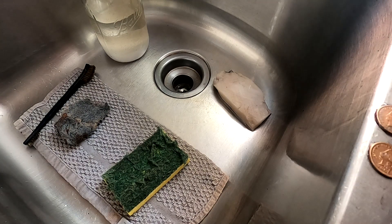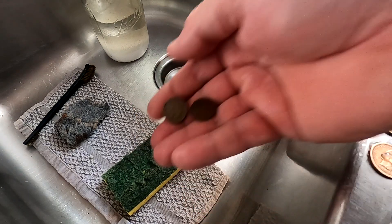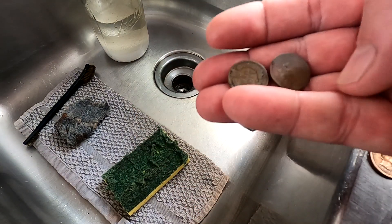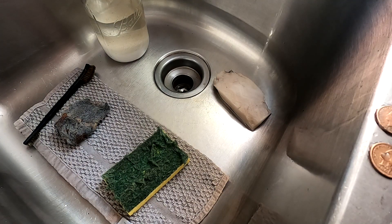I pretty much leave my older coins kind of dark like this, and I just give them a light scrub with the green scrubby pad right there. And then I display them like this.